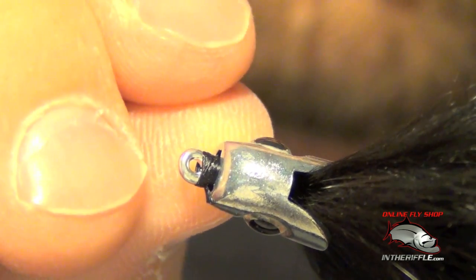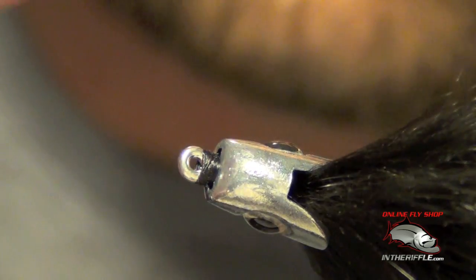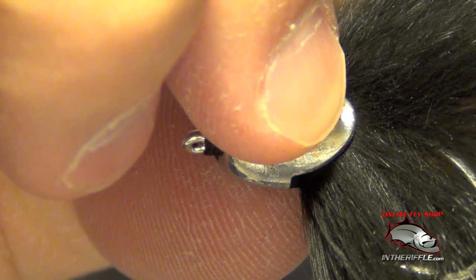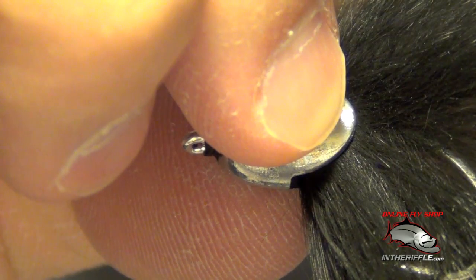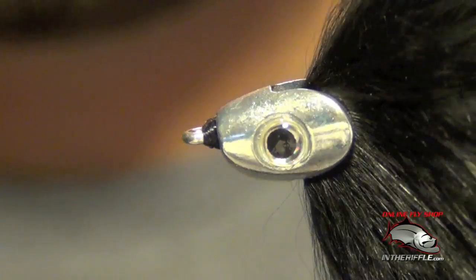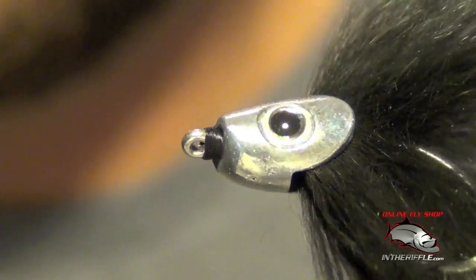I take that eye and slide it into place, then you can just squeeze the eyes with your fingers and hold them there for a few seconds. They are glued into place.